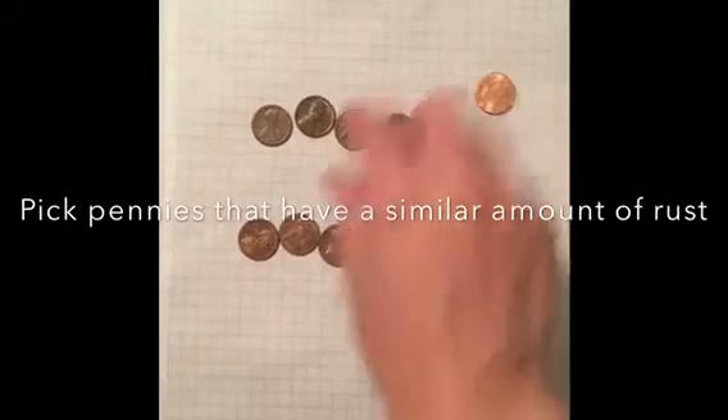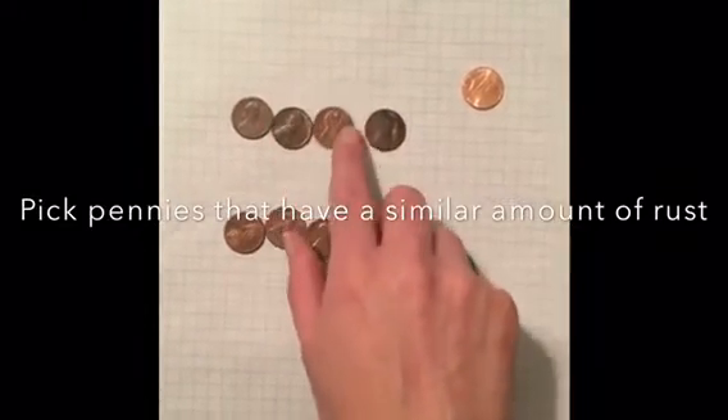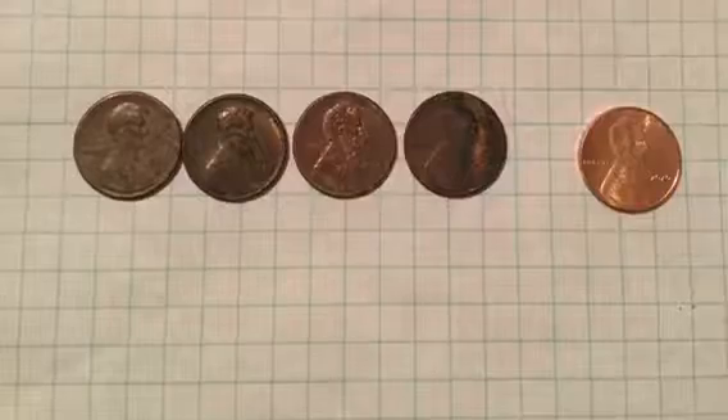Remember, you can pause this video at any time if you need to gather your materials or sort through your pennies.